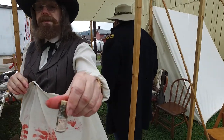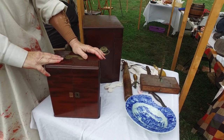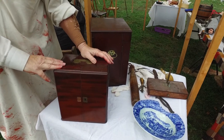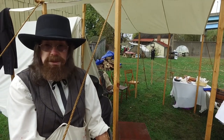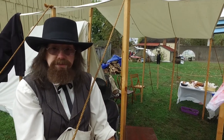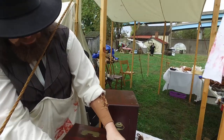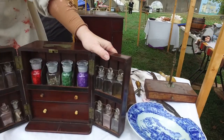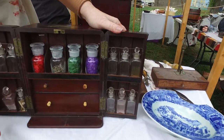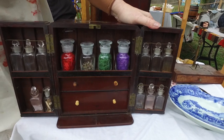Silver nitrate. This is a medicine chest, and this is everything a doctor would have had to treat you in the Civil War. He would have to be a very rich doctor to have something this nice, and this medicine chest would have contained all the medicines equal to a wonderful pharmacy.